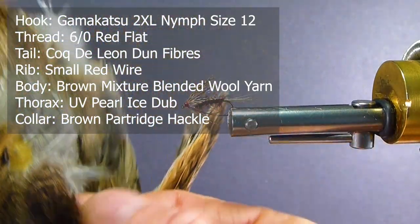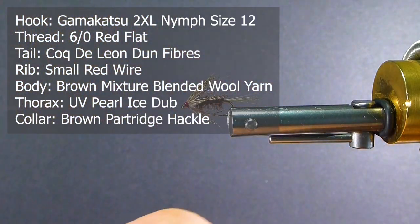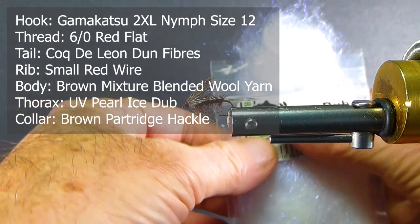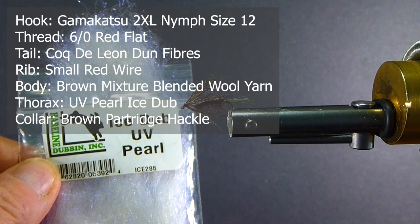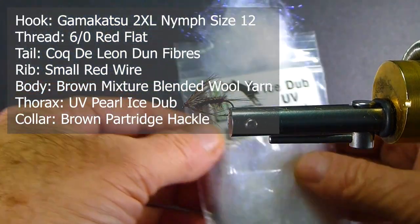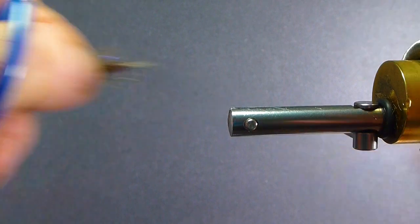On the collar, we're going to use some darker partridge hackle behind here for the collar. The secret to the fly — or a big add-on for me — is the Ice Dub, the UV pearl. UV is the trick nowadays. If you're using flies up top, the fish are really keyed on UV products. We have a lot of neat stuff hitting the market now, and we can trick out some of these old patterns to make them a lot better. When you add UV, it's a game changer for sure.